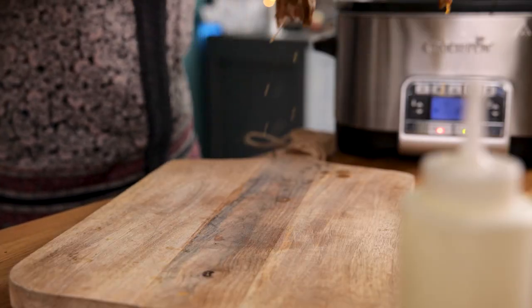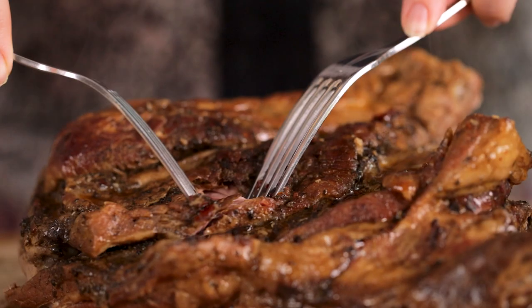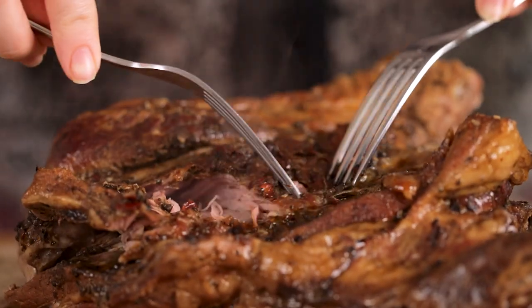Once cooked, remove the lamb from the slow cooker and place on a chopping board. Shred the meat using two forks and then discard the bones.